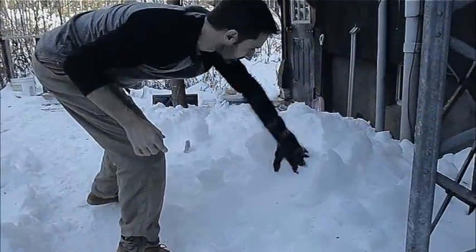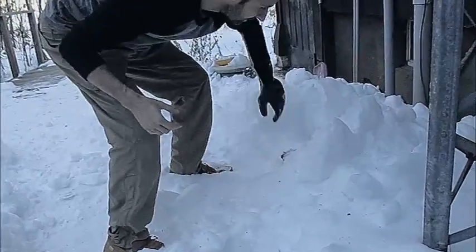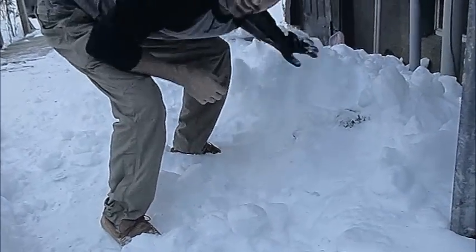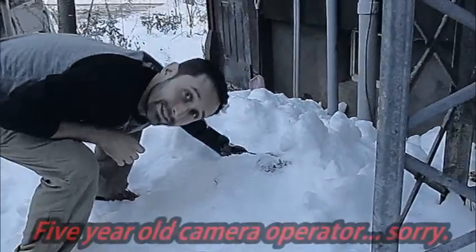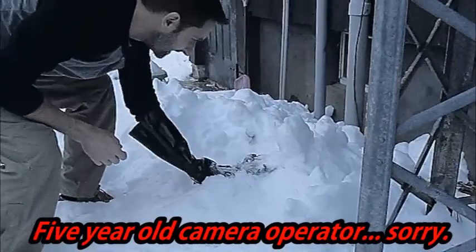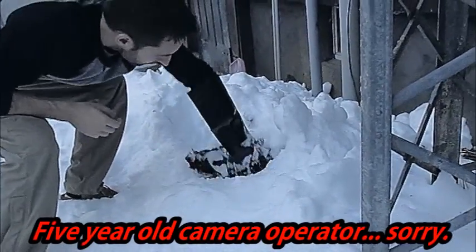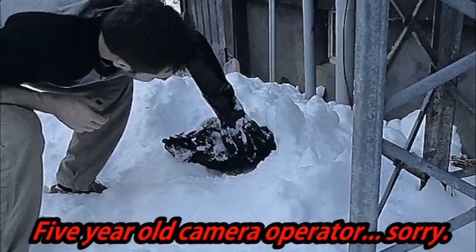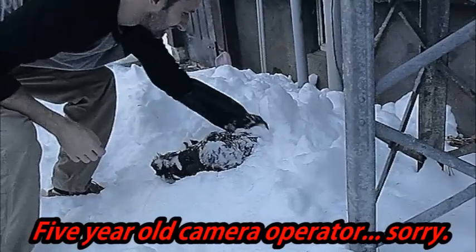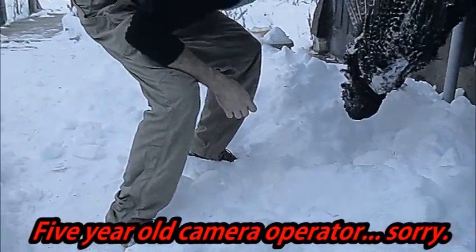So I buried it under all this snow to keep it chilly. I heard that there had been people that have in the past eaten woolly mammoth that was buried in the snow, so I figure the turkey couldn't be all that much different. So here's the bird right there. We're going to bring this inside.